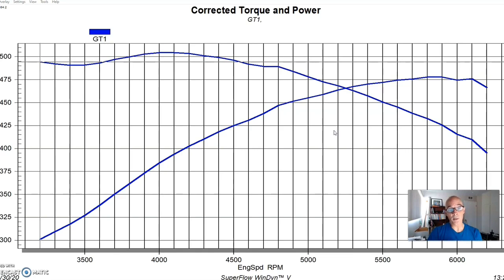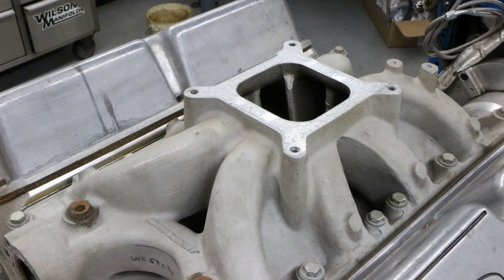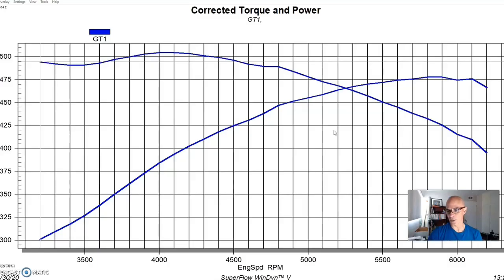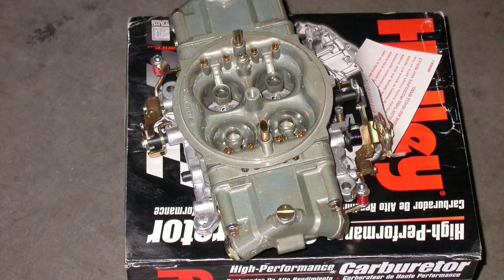The other change I made to this crate motor before we ran it was replacing the single-plane Victor Jr intake with a dual-plane RPM Air Gap. Given the RPM range — we only ran this thing to around 6,000 to 6,100 RPM with this combination — the dual plane was probably a better choice.